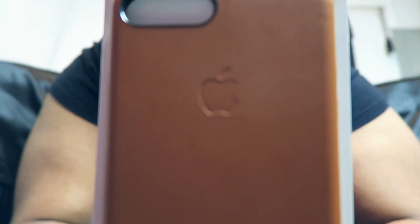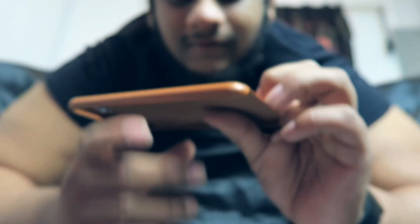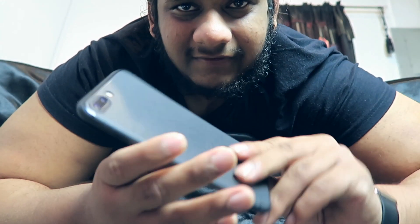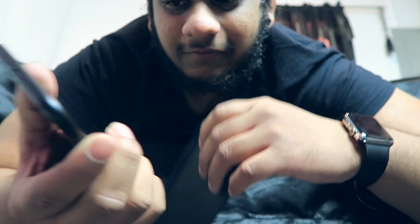I ordered this way before I even got the 7 Plus, so look at that beauty. If you guys have been following me for a while and you watch the main channel videos, you know that this right here is the reason I switch from Android to iOS, believe it or not.